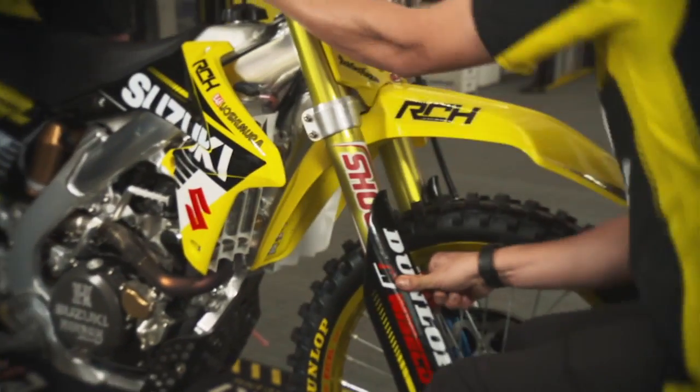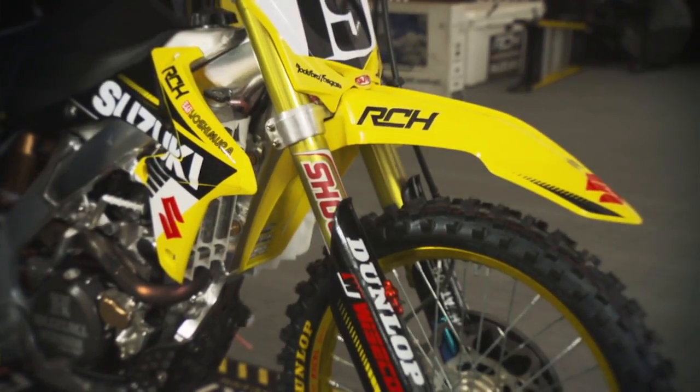It's a device that helps hold the front down through the whole straightaway — less wheelie going to the first corner. First bump you hit, it releases, gives you full suspension right after that.